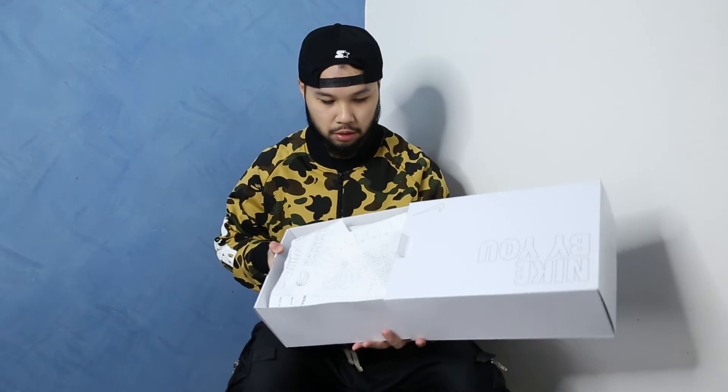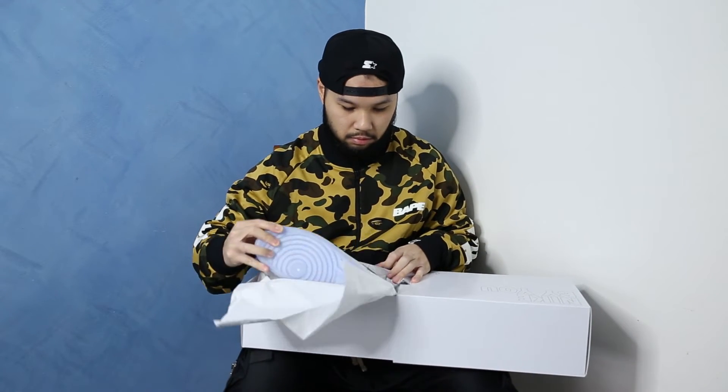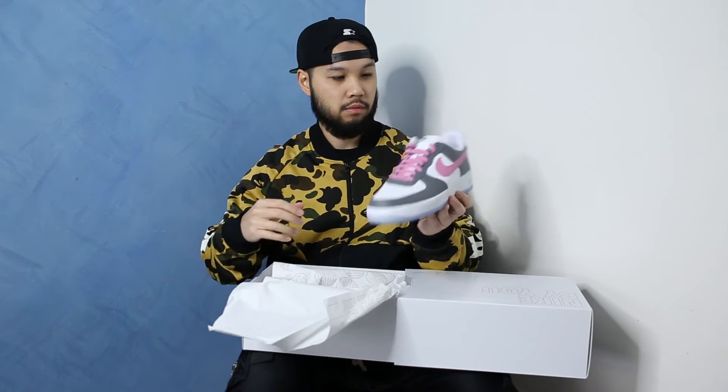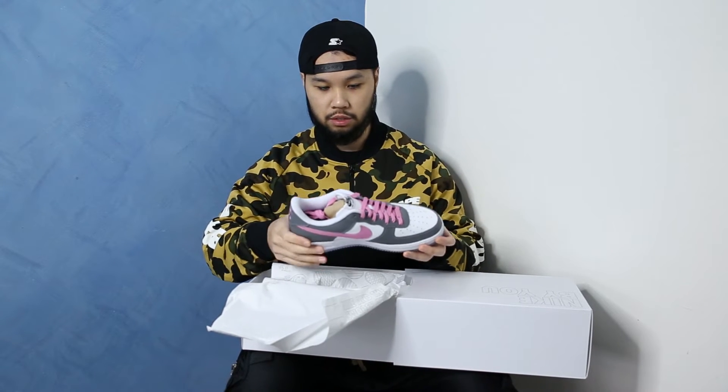Just got some Nike By You paper there. I'll give you guys a first glimpse. There you have it guys, custom Air Force Ones. Wow, these are — yeah I'm really really happy with how these turned out actually.